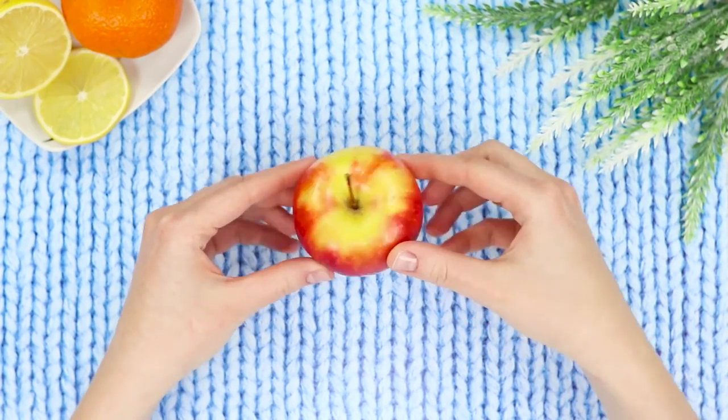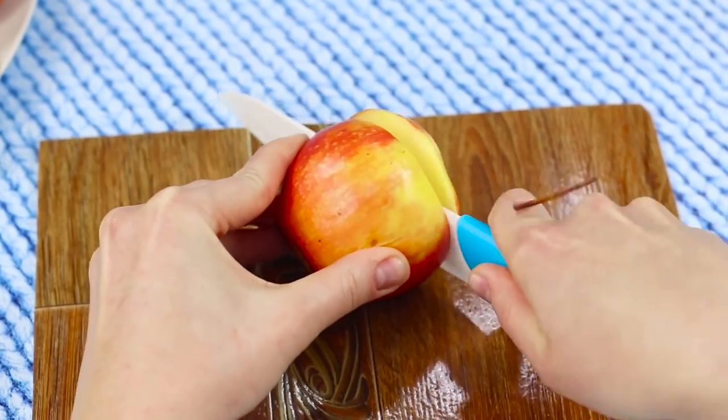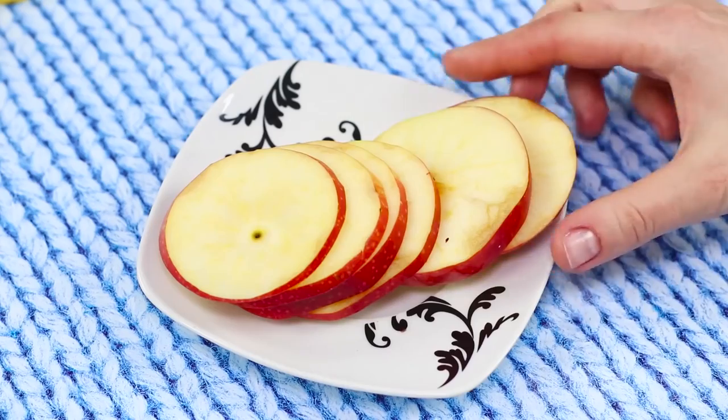For the next life hack you need an apple. Cut it into thin slices and apply the pieces onto the clean skin of your face. Apple masks have a rejuvenating and moisturizing effect — cosmetologists say the best mask for the face is one that can be eaten. A two-in-one mask: both tasty and good for the skin.